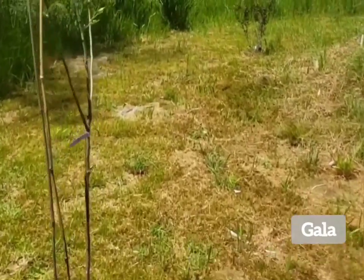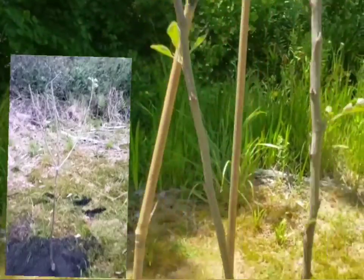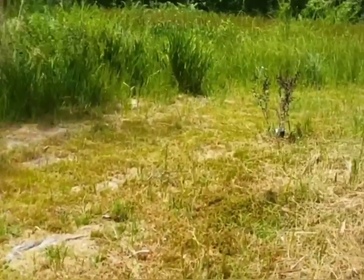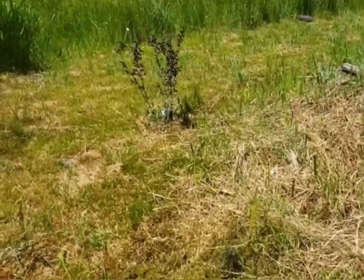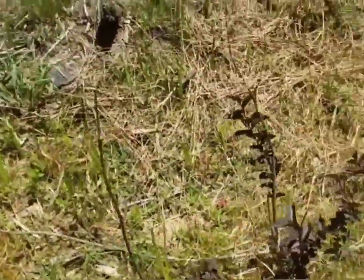Let's go check out the gala. It stays wet enough back here.